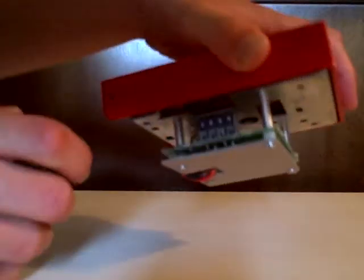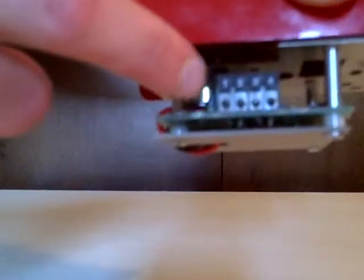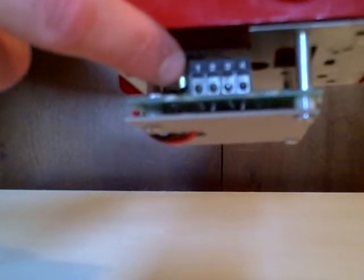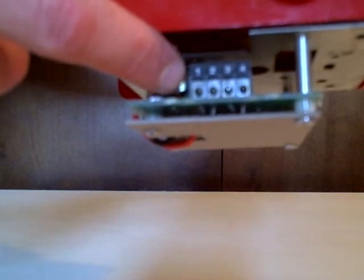Also, I have a question: do the wires go in this part here with the numbers that say 1, 2, 3, 4? Can someone let me know if the wires go in there or not?